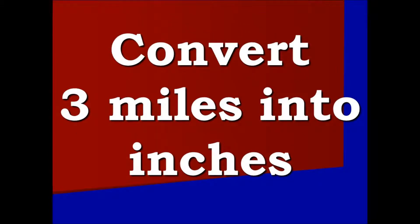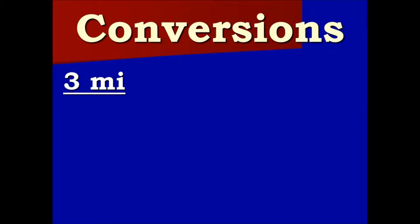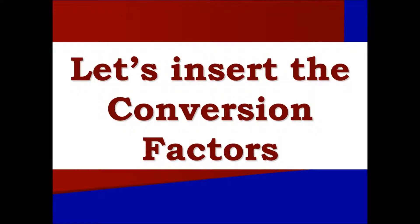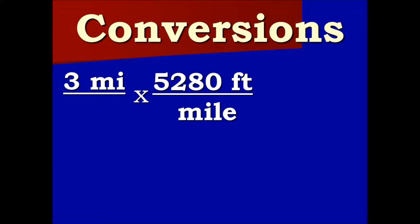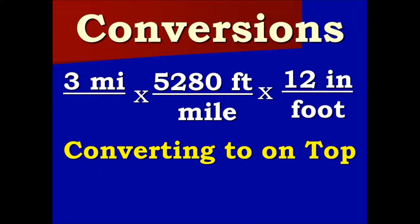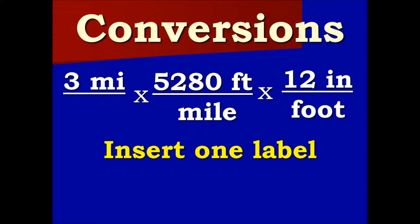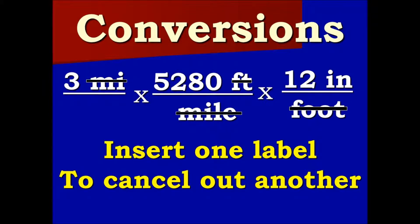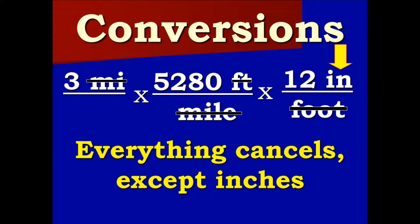To begin, let us try to convert three miles into inches. Here we have three miles. Let's insert the conversion factors: times 5,280 feet over miles, times 12 inches over one foot. What we are converting to is on top. We insert one label to cancel out another label.